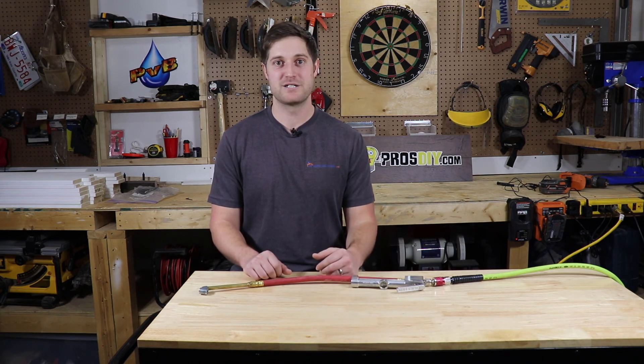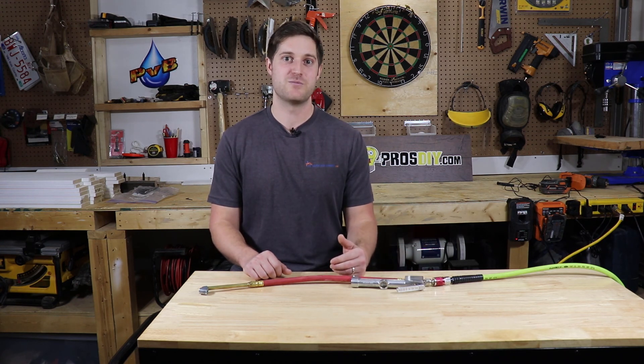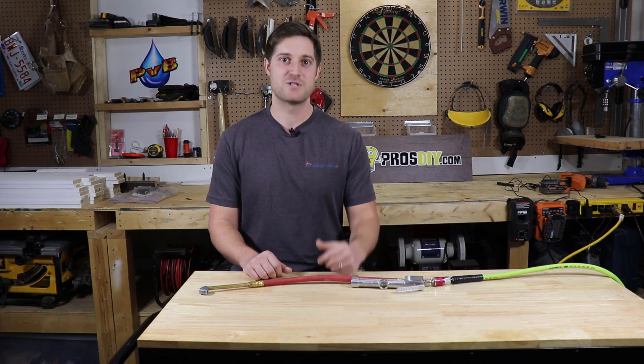I've never had any issues with any of these plugs. There's no debate that an internal tire patch is far superior and much safer — but it's just nice to know all your opinions. And remember folks, never stop learning.